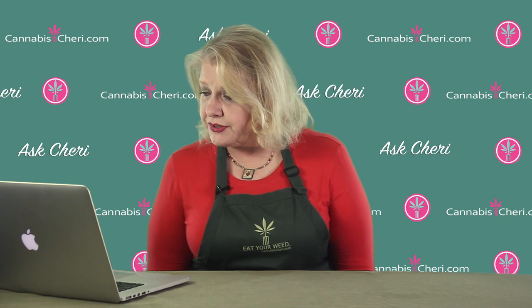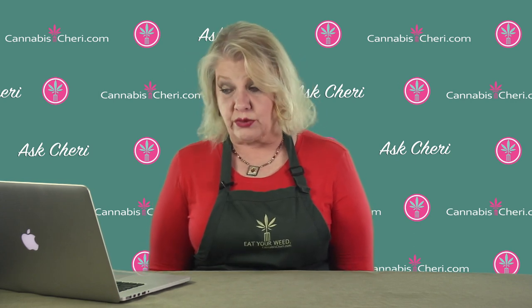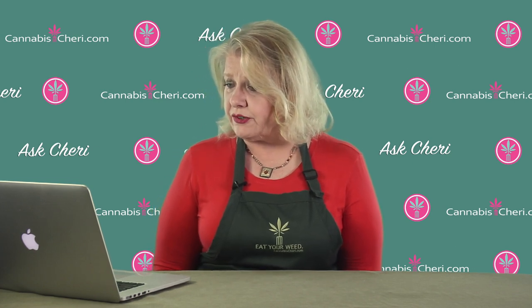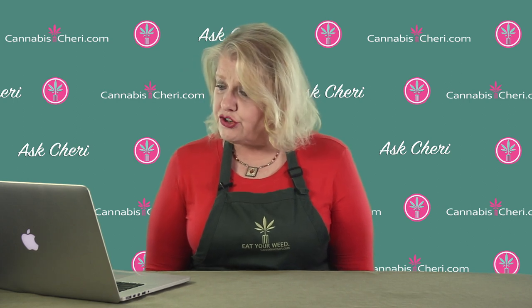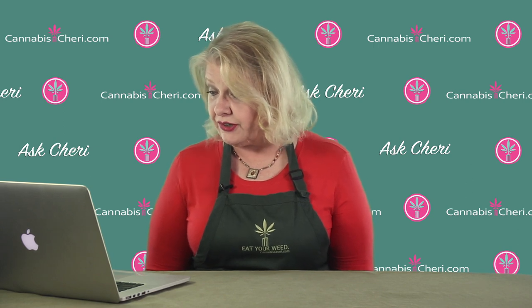Hello, Sherry. I have a question about making cannabis butter. I've made a batch and it was really green, but then I made a second batch sometime later with a different product and it came out more yellow. Should the butter always be green or does it really depend on the product? Does the color of the butter even matter at all?